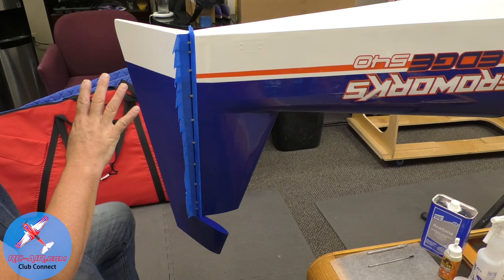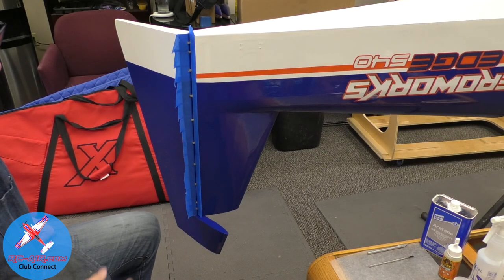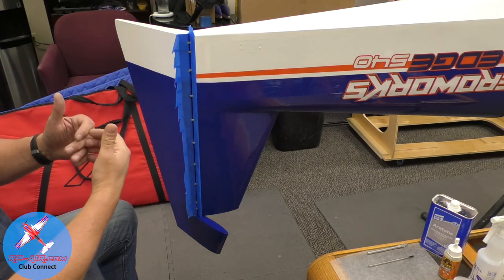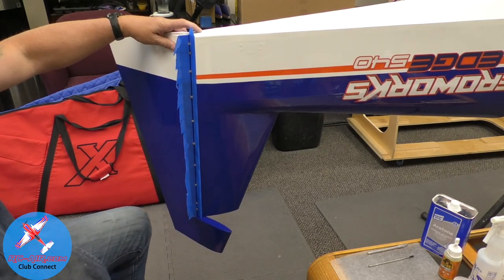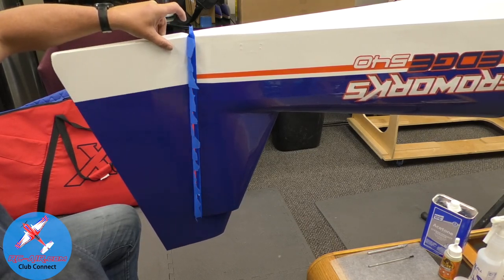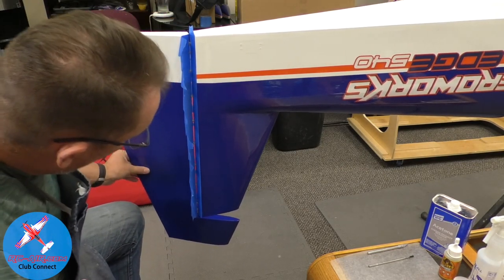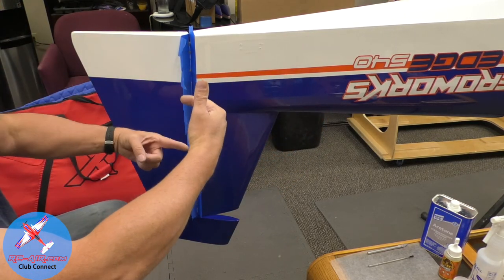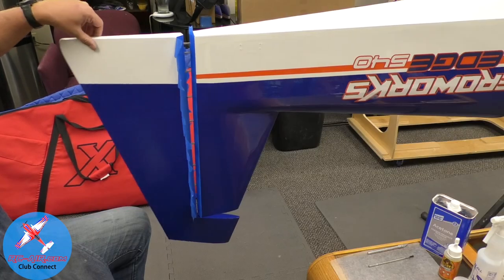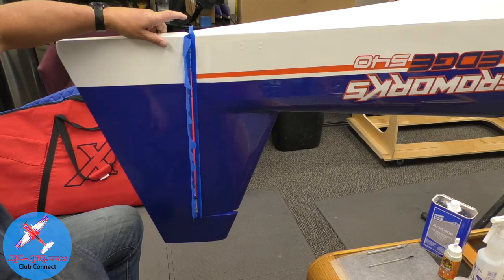We're going to hinge one side at a time — not both sides simultaneously. The reason is the glue is going to start seeping out from the area I hinge, so I've got to keep that clean, and I'll be constantly moving the rudder to make sure it's always free. If I'm hinging both sides at once and the glue is pushing the hinge out on each side, I may end up with a gap in the hinge line where it's binding, and the rudder won't move properly.